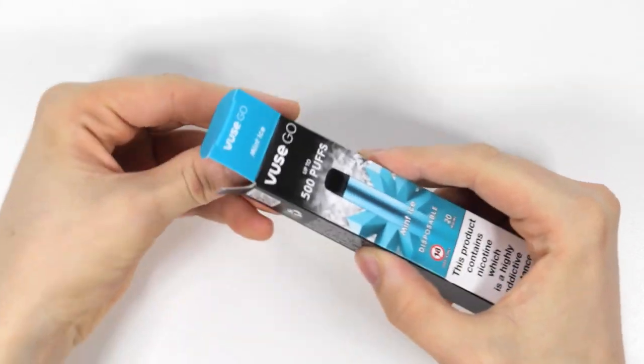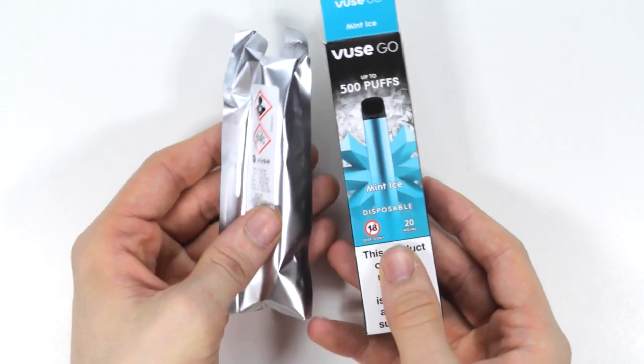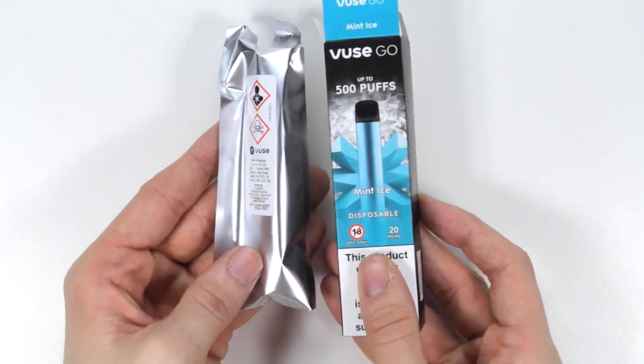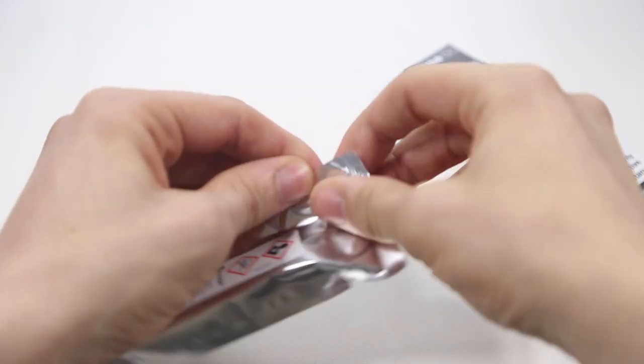When you open up the box, inside you'll find the Fuse Go in a sealed packet. In this video I'm using the mint ice flavour which is very refreshing. When you are ready, open up the sealed packet by ripping from the top and sliding the Fuse Go out.